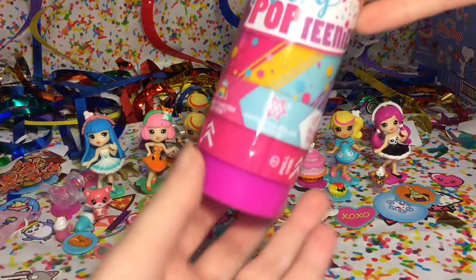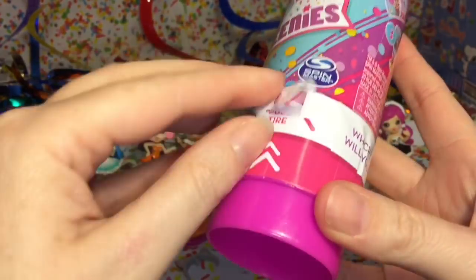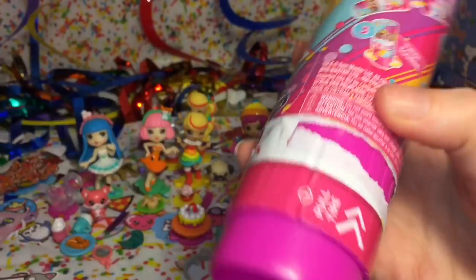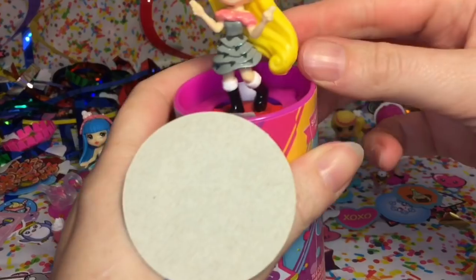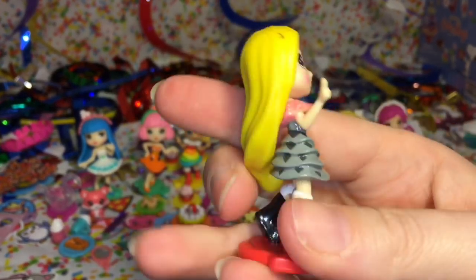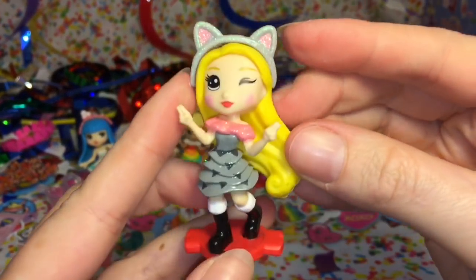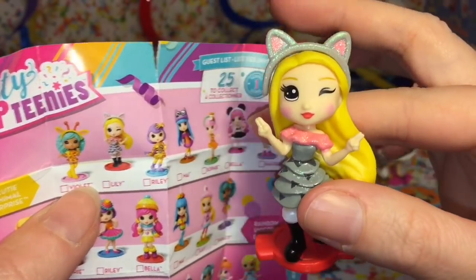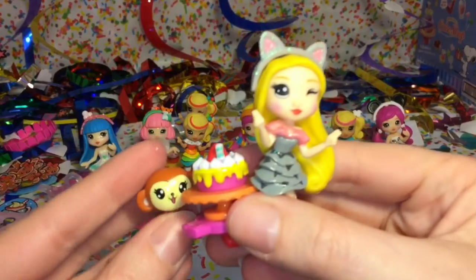Here is our very last Party Pop Teenies surprise - these are so much fun to open. A really cute idea, I like all the bright colors. We have this little cutie who's gonna look adorable with her kitty cat ears. On the checklist this little cutie is named Lily, and she's ready to have a party with her cute little monkey friend.